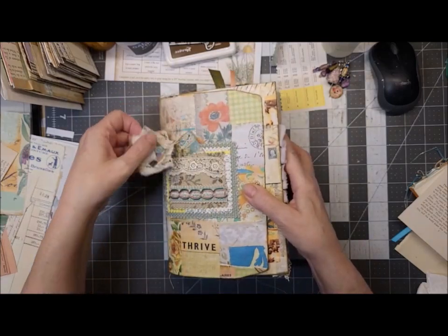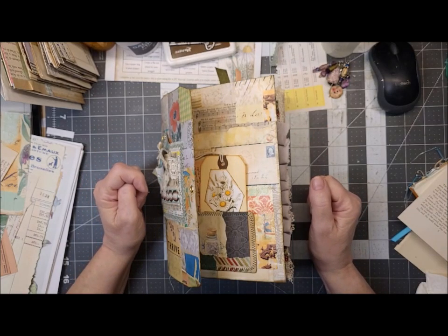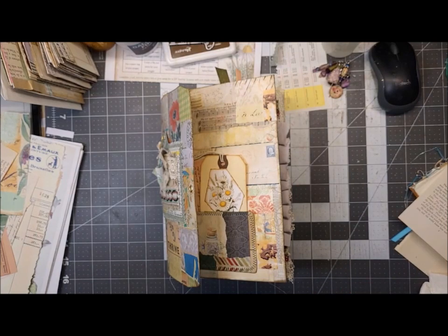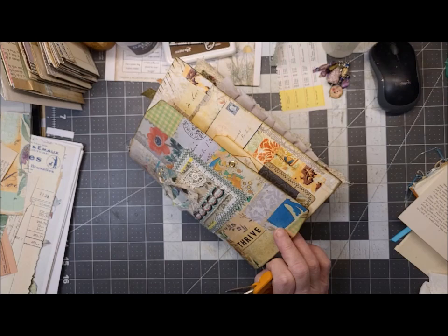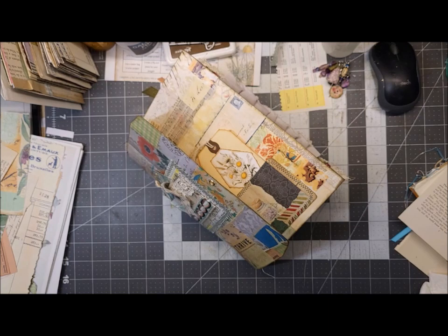I just have to find something to tie it shut. Obviously it's got to fit in there. I've got some sorry silk — or should I wrap it?